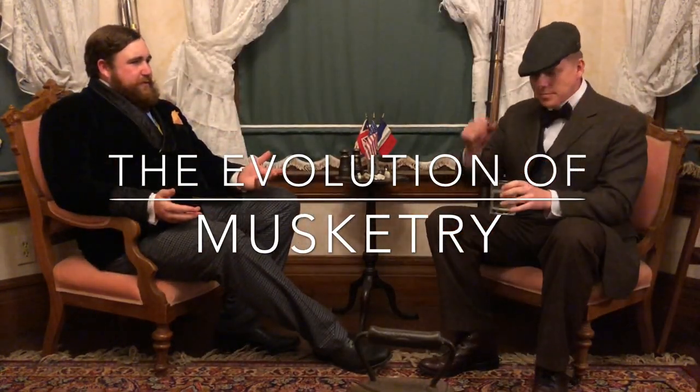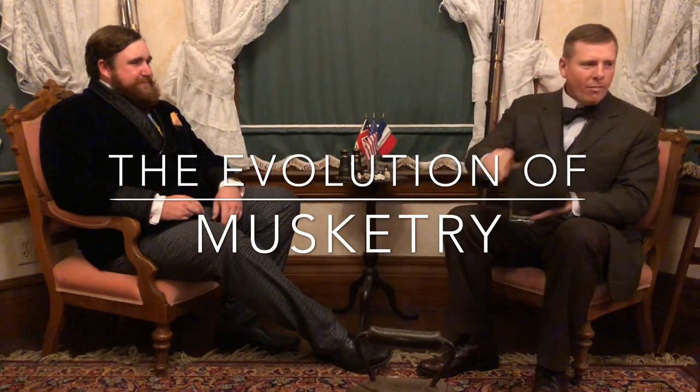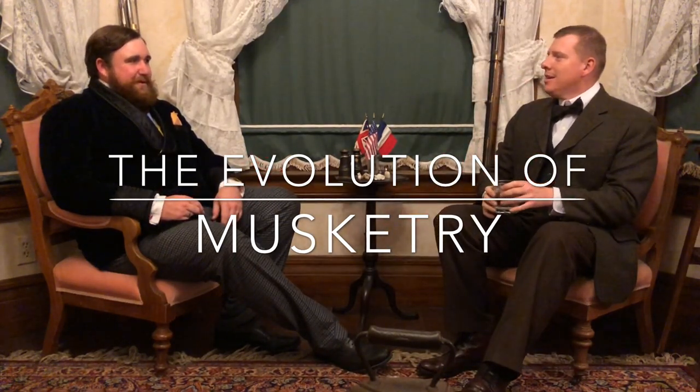We're here for another historical discussion on our favorite subject: musketry. I could talk about musketry all the time. So let's talk about the evolution of musketry — where do we start? If you were going to talk about that transition...